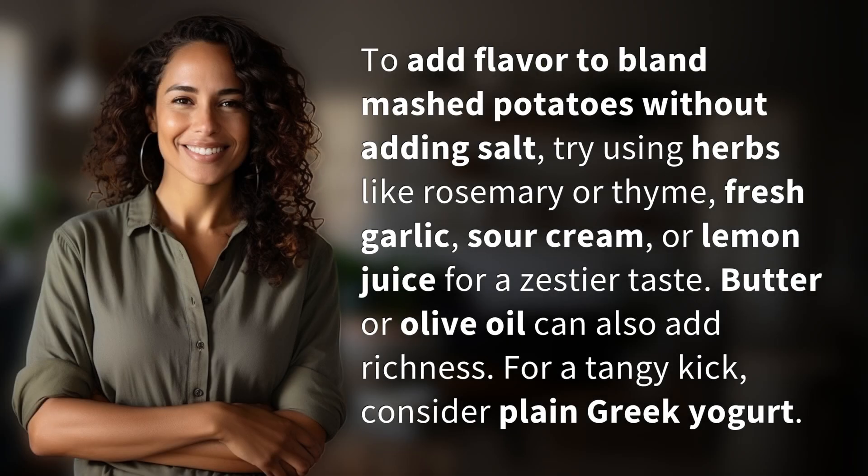To add flavor to bland mashed potatoes without adding salt, try using herbs like rosemary or thyme, fresh garlic, sour cream, or lemon juice for a zestier taste. Butter or olive oil can also add richness. For a tangy kick, consider plain Greek yogurt.